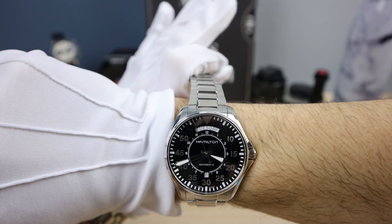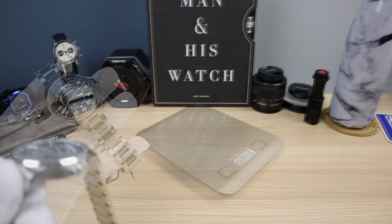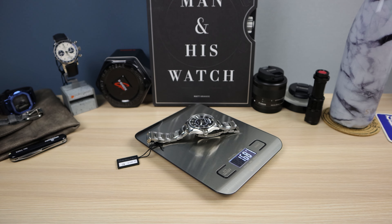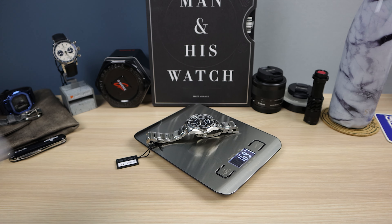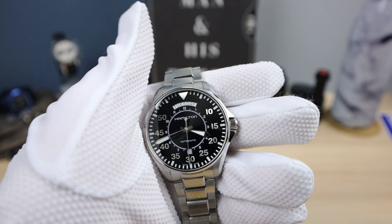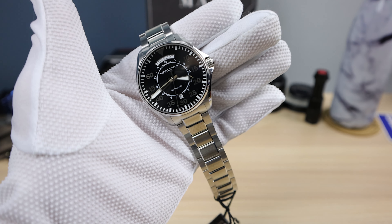Now let's check out the weight — no links removed. 169 grams. So it is a hefty piece. You're definitely going to feel it on the wrist, but still under the sweet spot of 180 grams, so it's going to be comfortable.